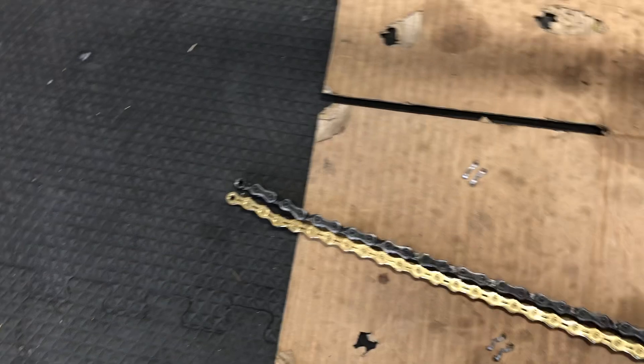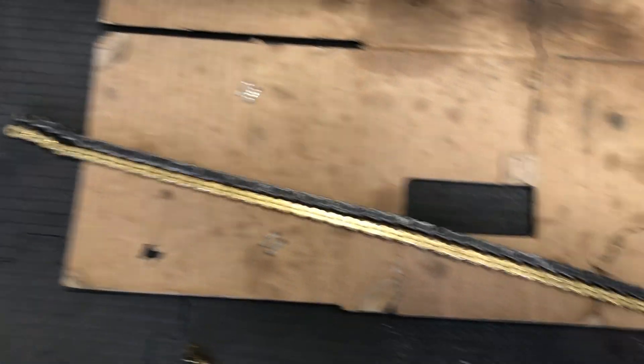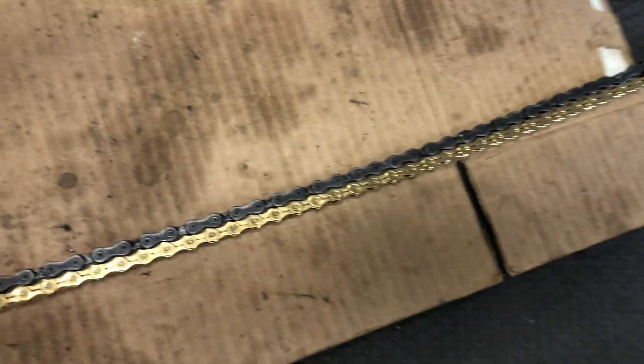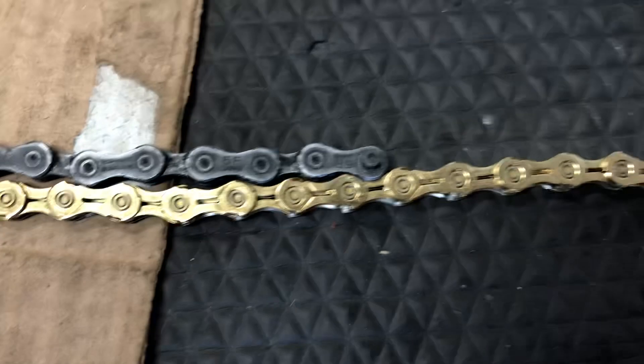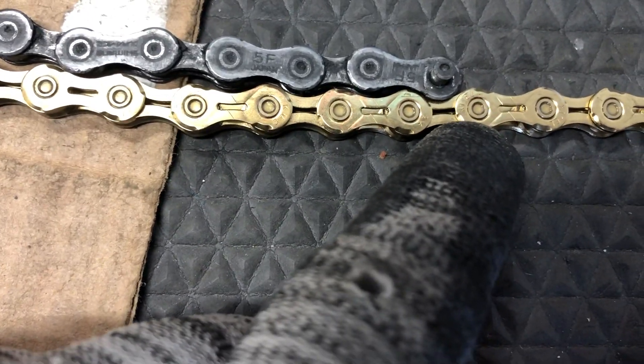So this is how you size up the chain once you've determined the right length. The one that was on there was good, so you just match it up, line it up on the floor. The new chain came quite a bit longer, so I can't match it up exactly. You have the male end and the female end — however you want to think about it.